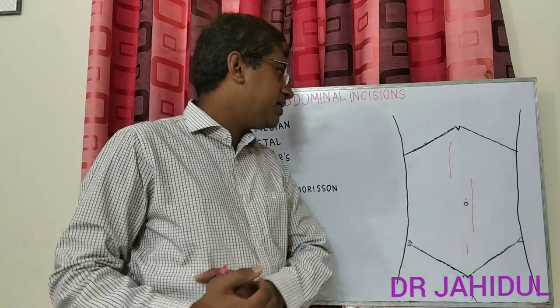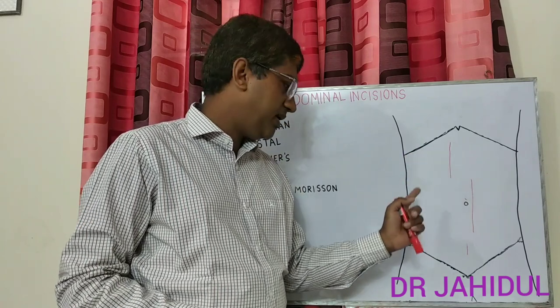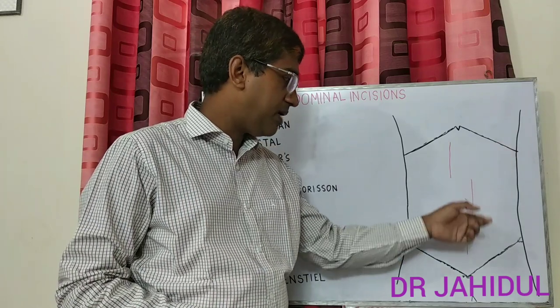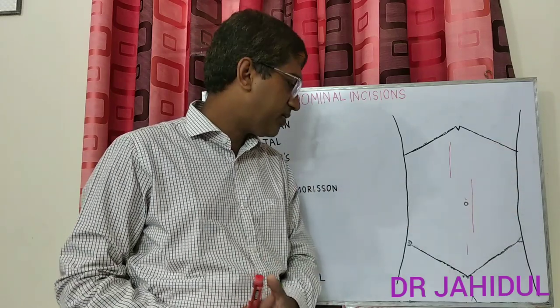The right paramedian incision is commonly used for cholecystectomy, choledocholithotomy, and right hemicolectomy. The left paramedian incision may be used for splenectomy and left hemicolectomy.